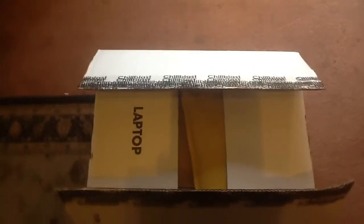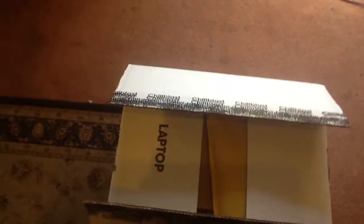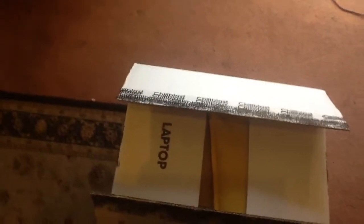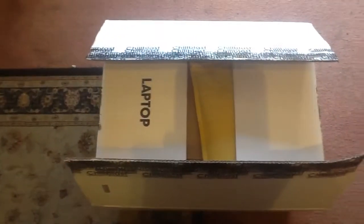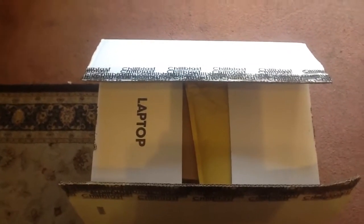Hello everybody, this is Captain Bob and welcome to an unboxing video. I have already opened the box but that was just to make sure that all the address information was off, because I didn't want you guys to find out where my address is. So yeah, let's find out what's in this thing then.